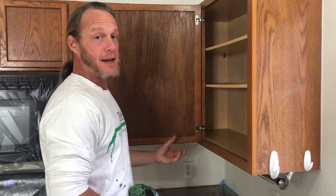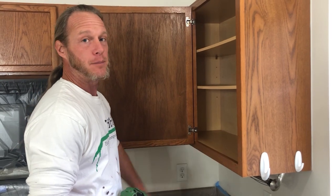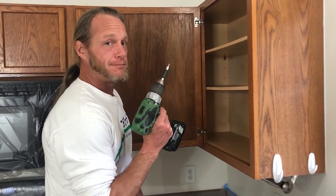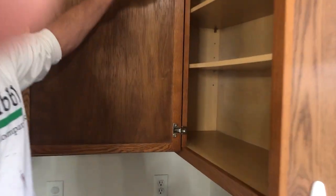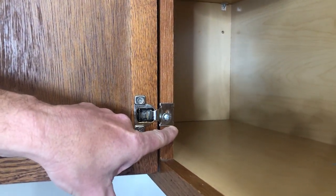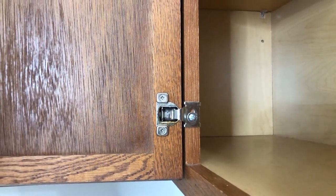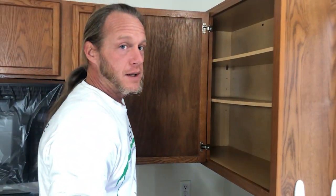Our next step is to take the actual doors and drawer fronts off and get those out of the way so we can work on the cabinets. You can use a screwdriver, but I always like the drill. You do want to watch where the hinges are — they are set for certain heights so that they all line up. What I like to do is use a small blade to make a little score mark right above and below the hinge so that after we paint, it's still visible and you know where the hinge goes back to.